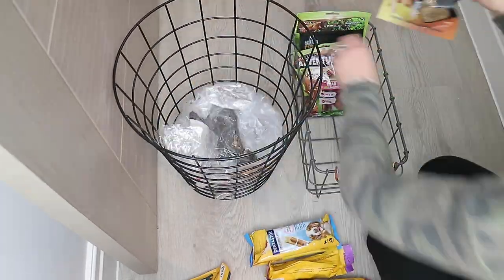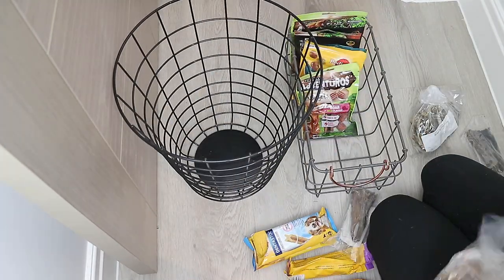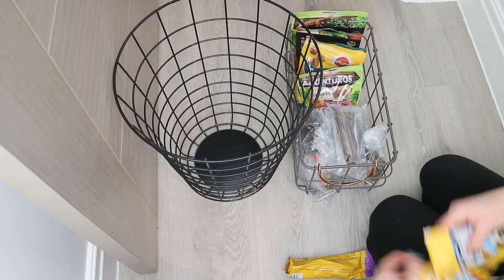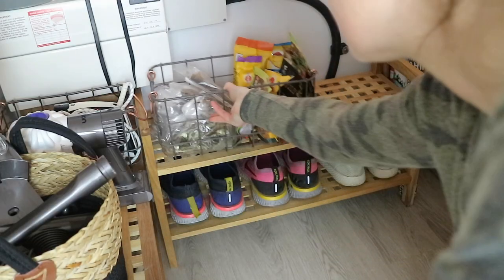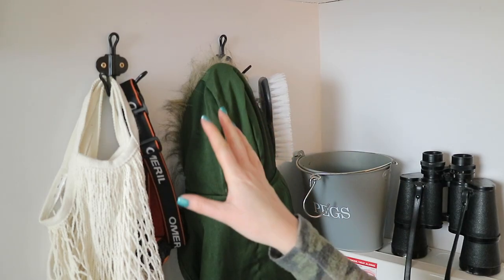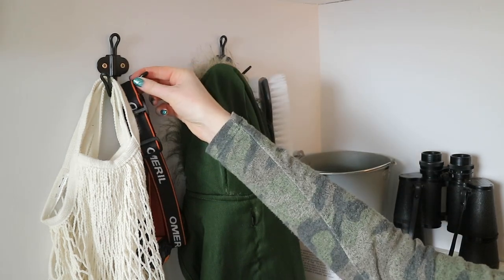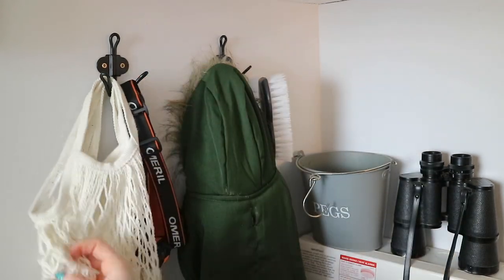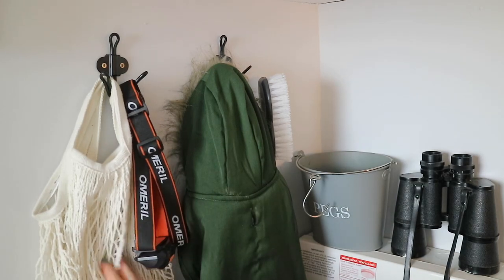Sully was very spoiled at Christmas and received a lot of treats, so I'm just going to condense them down into this smaller Homebase basket because not all of these fit in his drawer in the kitchen. On this section here I got Ben to put up a couple of hooks from Ikea, and on here we have some reusable shopping bags that are also from Ikea.